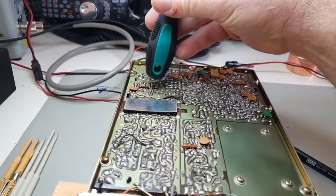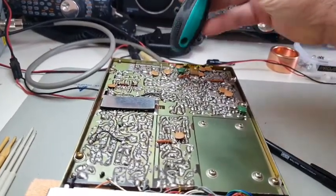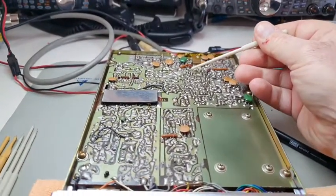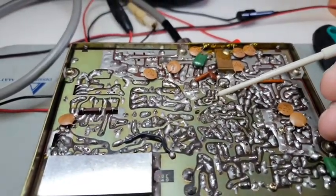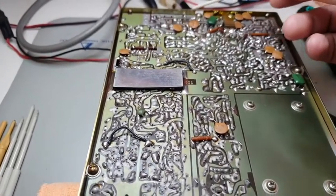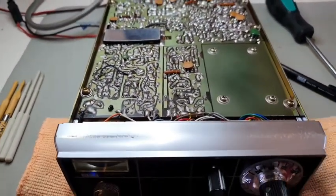So it appears we've got a problem somewhere around here with a component. This is the relay area here. On these models you generally get a bit of a problem here and then coming in and around the final areas over here. That's what I do to locate the fault.